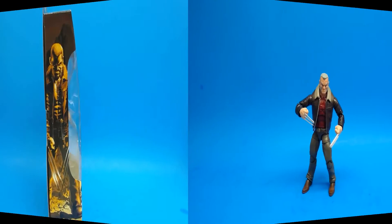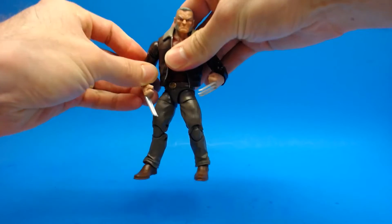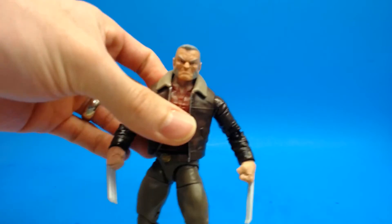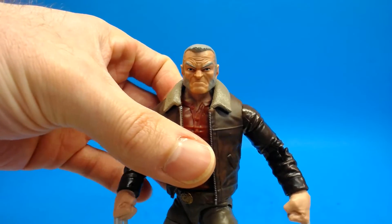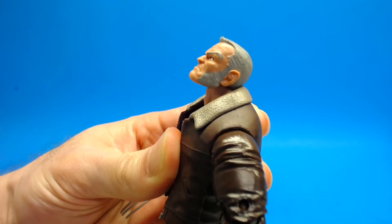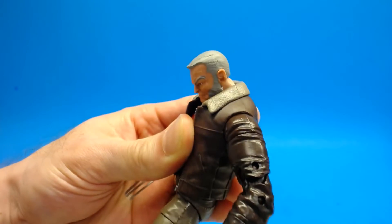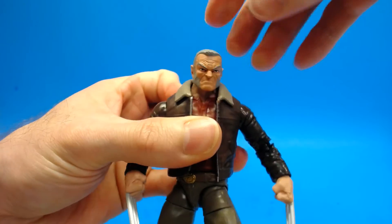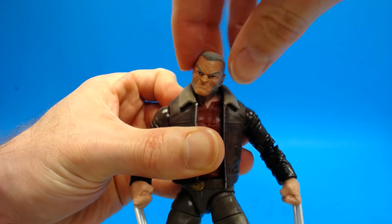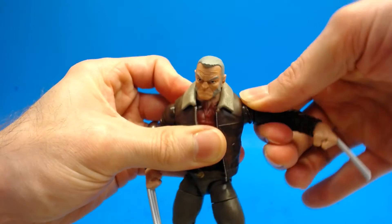Let's take a look at the articulation first — there are some definite good points and some not-so-great points on this figure. Looking at the head first: it comes on a ball peg and a hinge and it works really really well, even with the jacket. Looking up is pretty decent, looking down is really quite good — he can get his chin all the way down into his chest. He's got good side-to-side motion with nothing getting in the way, and some pretty good tilt. I really like the head articulation.